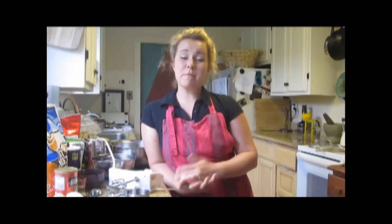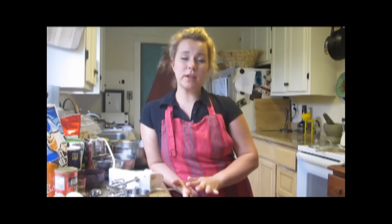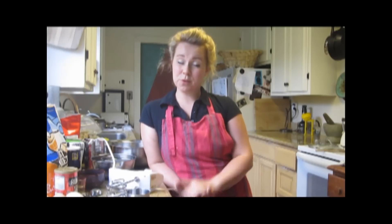Hi guys, it's HCGChika. Today I'm going to show you how to make a recipe for chocolate cake that's low carb. It's called Healthy Flourless Chocolate Cake. The base of the cake is actually black beans, and as you'll see, there's no regular sweeteners like honey or sugar, and I'll show you what we use instead.